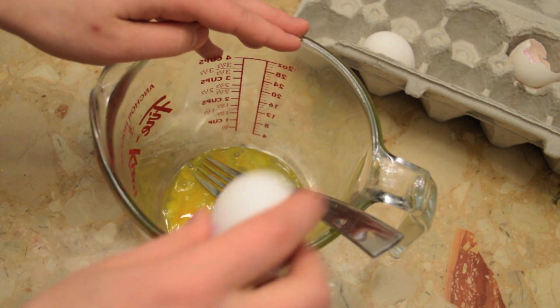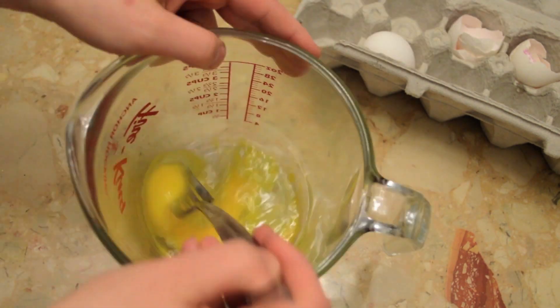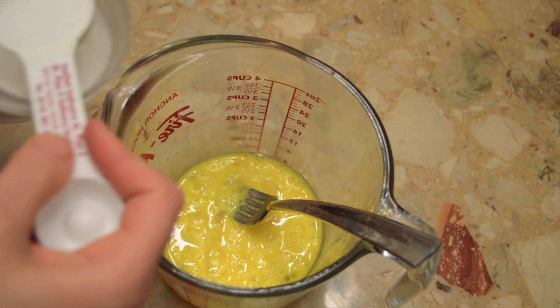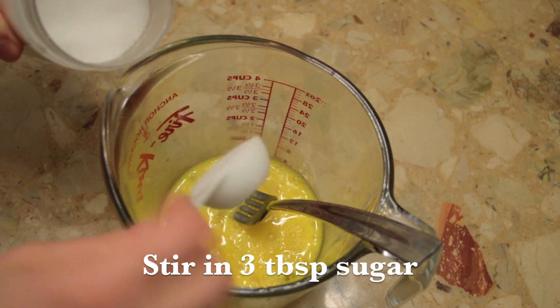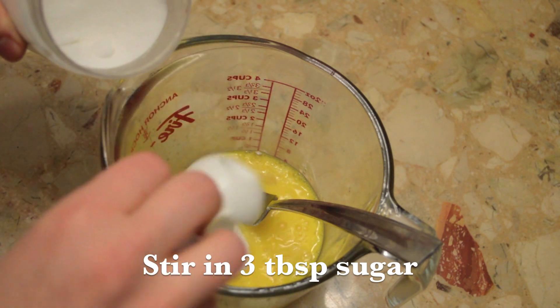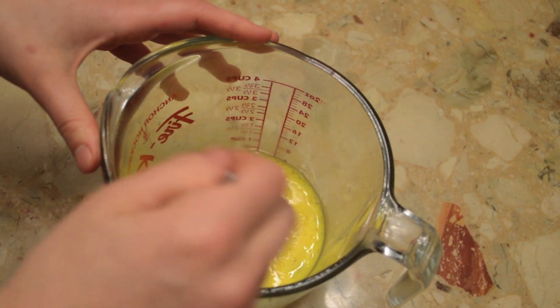Then you add the next one. Now we're going to add three tablespoons of sugar. We're going to stir this.